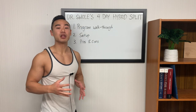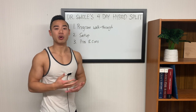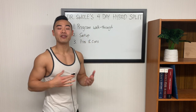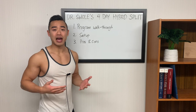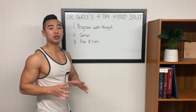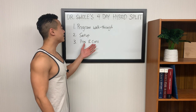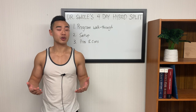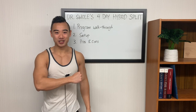Quick outline for today: I'm going to be sharing with you a full hypertrophy program set for four days per week with moderate volumes. We'll start off with a program walkthrough where we go through every element of the program you need to run it, including the exercises, sets, and reps. After that, we'll talk about how to set it up throughout the week, and there is some nuance here that I want to explain. Lastly, we'll go over the pros and cons of this split. If you want to see more full science-based hypertrophy programs like this, make sure you like the video, hit subscribe, and let's get into it.